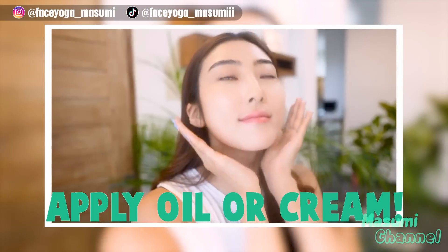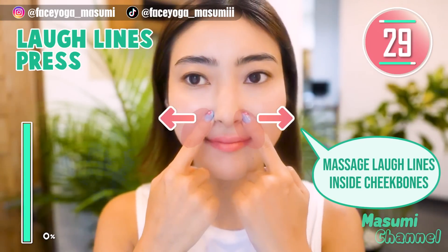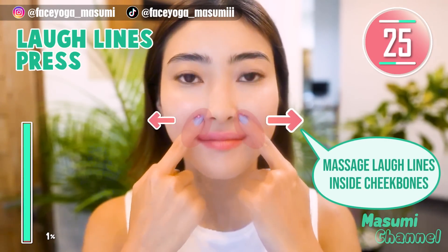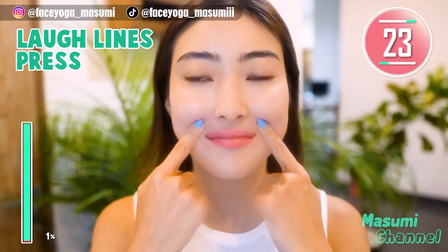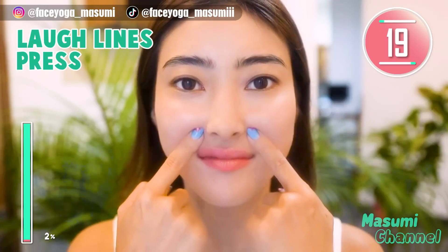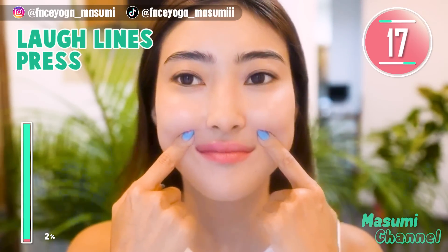Please apply oil or cleanser before massage. Step 1: Using your fingertips, massage around the laugh line outward in a pressing motion. Repeat this movement for 20 more seconds. Please focus on under the cheekbones next to the nose.